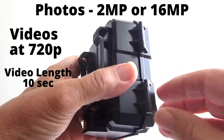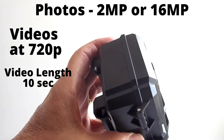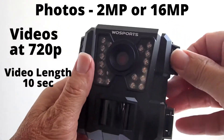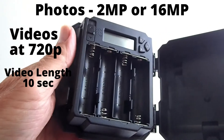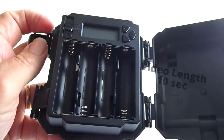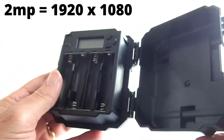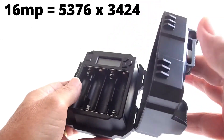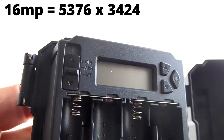The photo resolution can be set at 2 megapixels or 16 megapixels. The video resolution is 720p only, at 30 frames per second, and the video length is 10 seconds per video only — you cannot adjust the video length in the menu. The description on the Amazon page that states 1080p is not correct for the video; the 1080p refers to the 2 megapixel photo resolution, which is 1920 by 1080. The 16 megapixel photo resolution is 5376 by 3024, but the video resolution is only 720p.